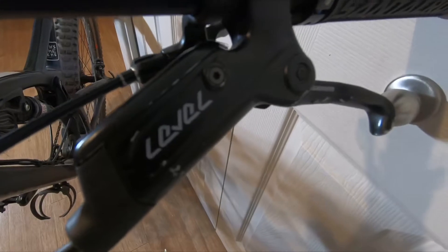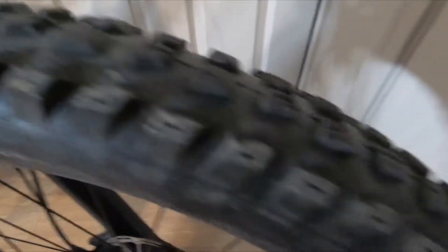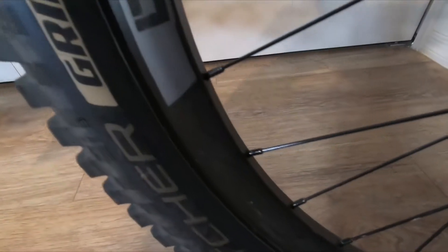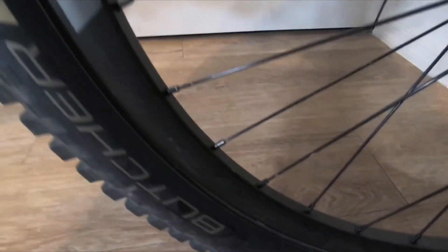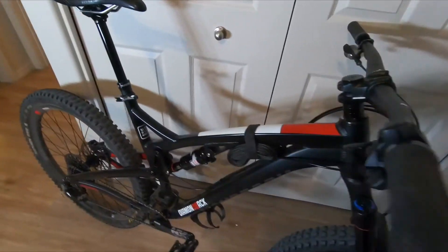The geometry on this bike is spot on — it's long, low, and slack. Very modern. It's kind of a cross between a Bronson and a Transition Smuggler type geometry. Really long front end, long reach, short chain stays — makes it a real fun, poppy bike. Only thing that would make it better would be if it were carbon and about two pounds lighter, but it pedals much lighter than it actually is.